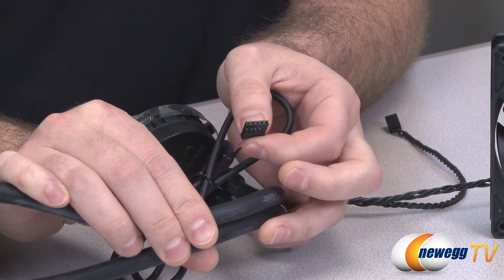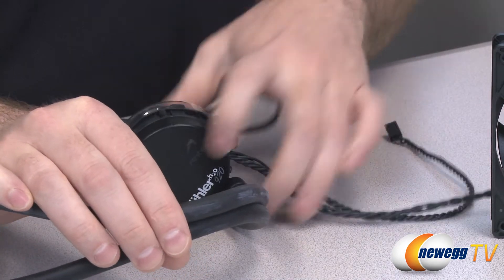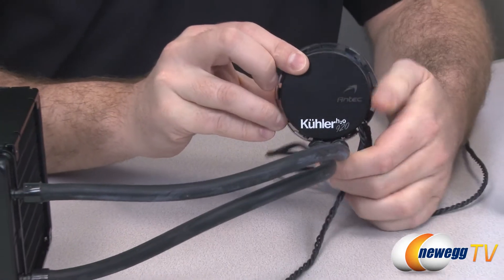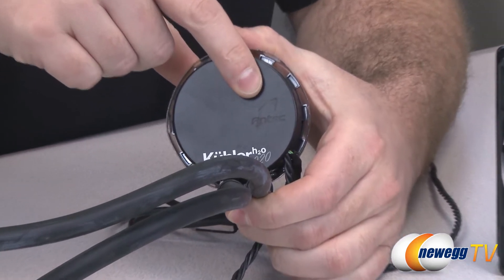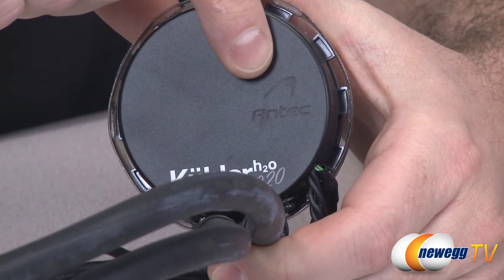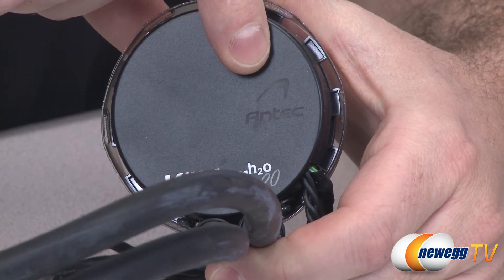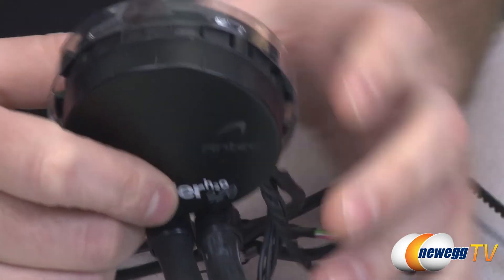There's also an additional five-pin USB plug. You plug that into one of the USB headers on your motherboard, which enables a bonus feature: this Antec logo on the unit will actually light up. It can do six colors — red, green, blue, white, yellow, and pink — and you can adjust that with the included software from Antec.